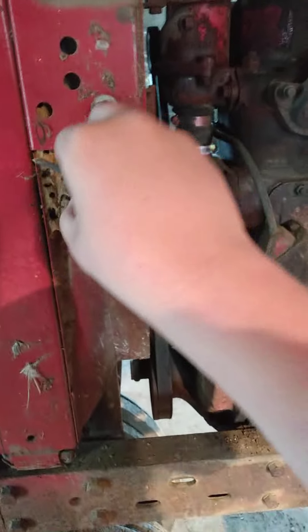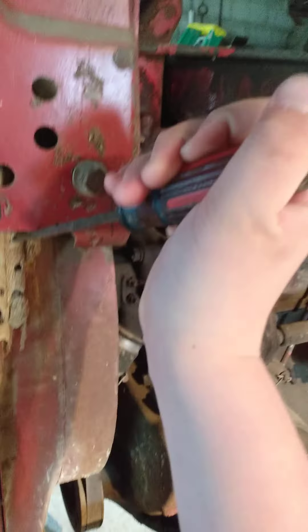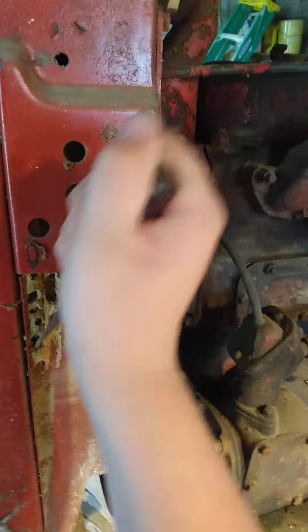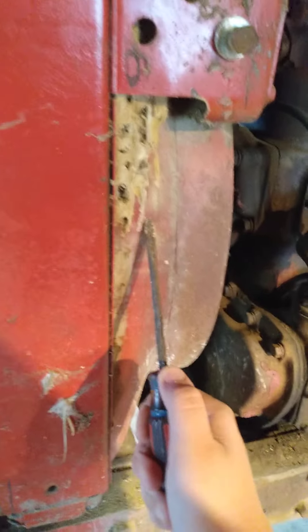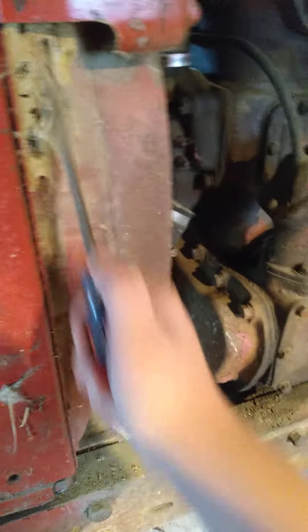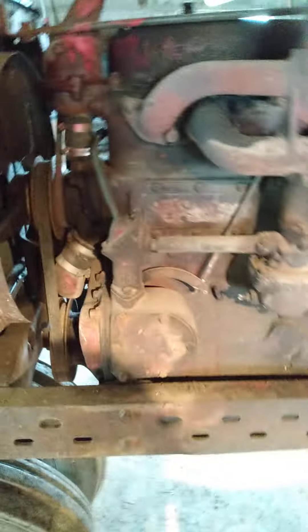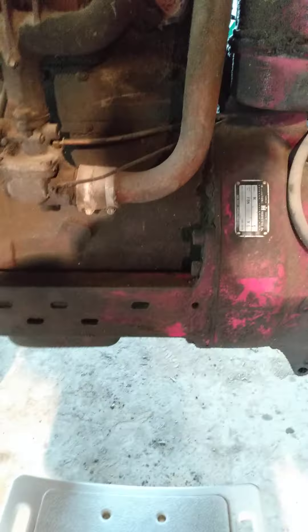This tractor at one point in time was ran daily. It would do feed mixing, so she ran 100 hours a week — probably over that, who knows. Now we hardly ever grind feed. That's our 806's job whenever that happens.